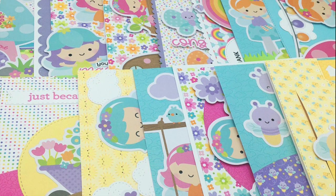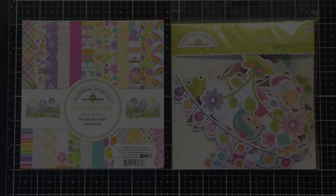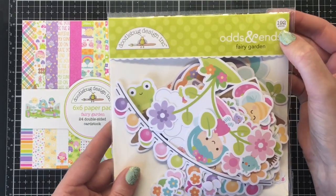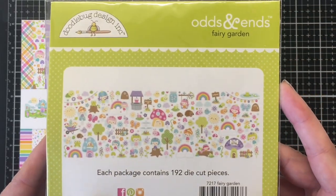Hello everyone, it's Jen Scrapina Creations. Welcome back to another collaboration with Christy Marcotte.